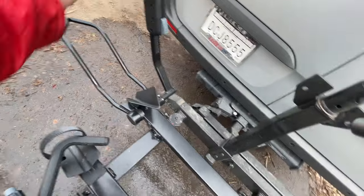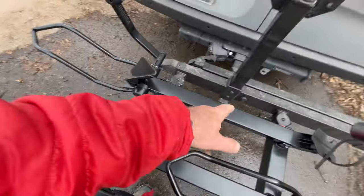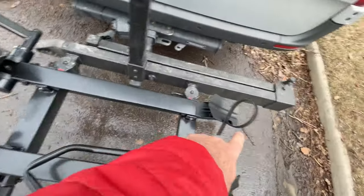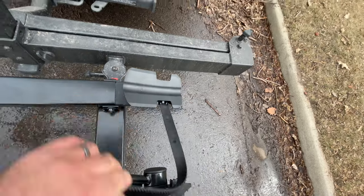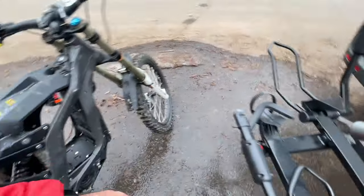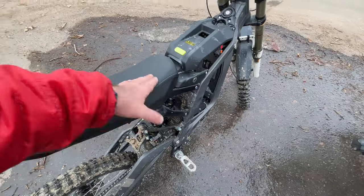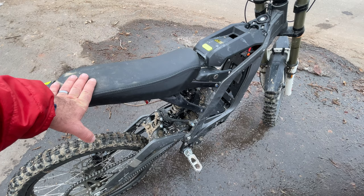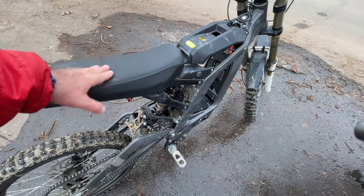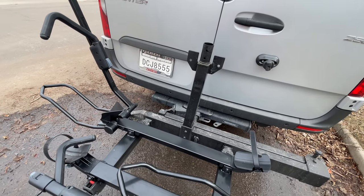It has this holder for the front tire — front tire goes there, back tire goes here, and it clips on with this strap. You might say that's a heavy e-bike, but I don't have the battery in it so it's probably about 60 to 70 pounds.